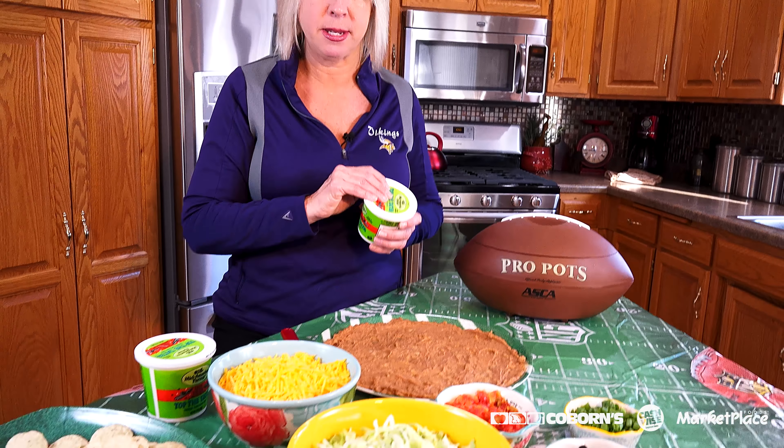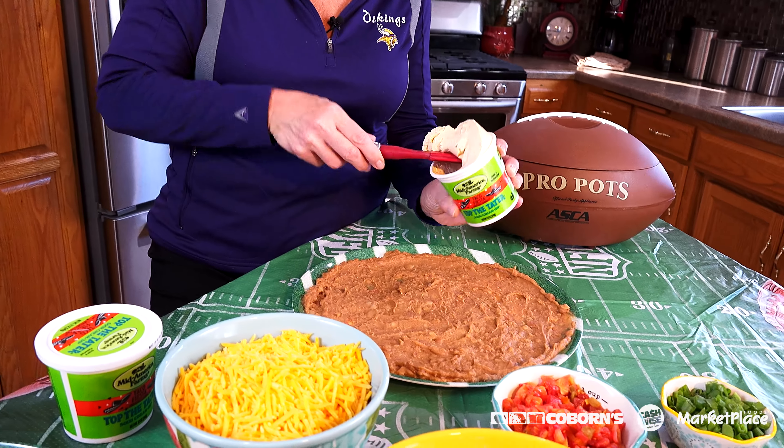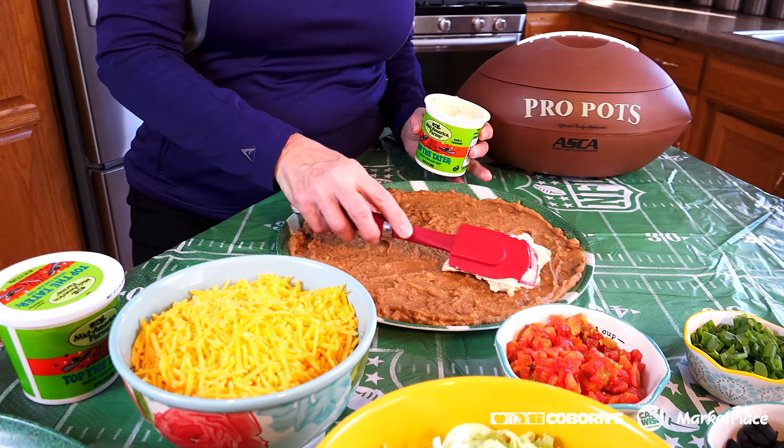I'm using the Mid-Am Top the Tater Taco Fiesta Flavor. Not only is this like the best dip for chips, you can also use it in several different recipes, and this is one I'm going to show you. I got a platter and put refried beans on it, and now I'm going to add two containers of this on top of the beans.